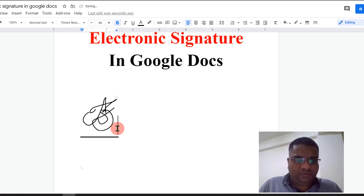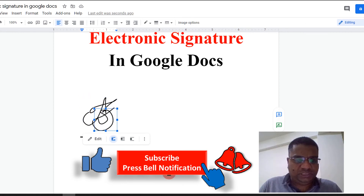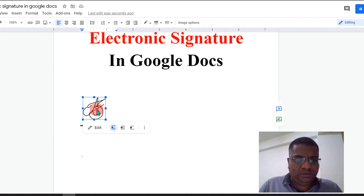Once done, click on Save and Close. Now if you want to change the size of the signature, you can click on the signature and resize it like this.